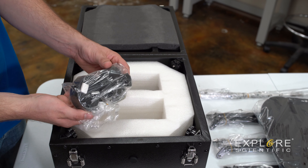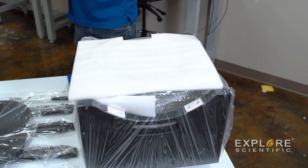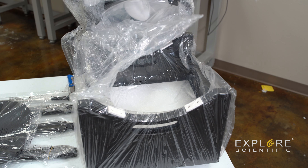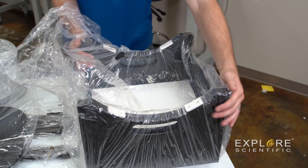Now we're going to move on to opening up our rocker box and secondary assembly. Now that we've got our box open, we're going to go ahead and empty out the contents inside. Carefully tip this, and this will help you remove that rocker box and secondary assembly. Here wrapped in the bubble wrap is the secondary assembly with the focuser, secondary mirror, and everything you need there. And here we've got our rocker box.